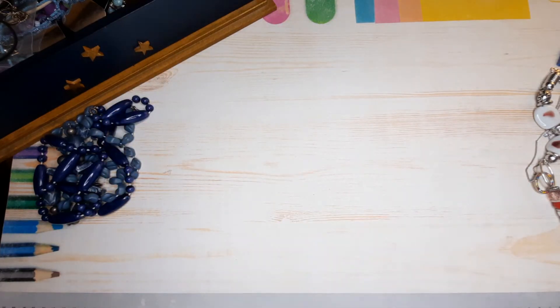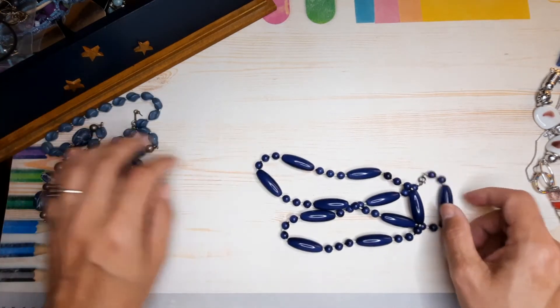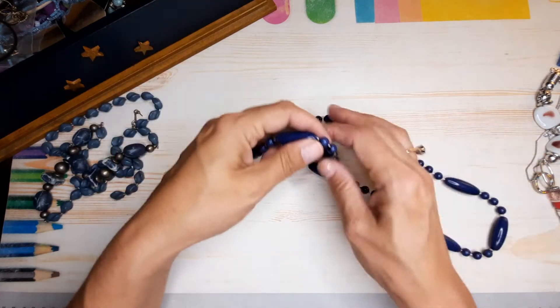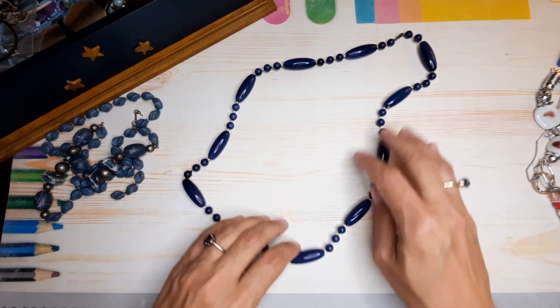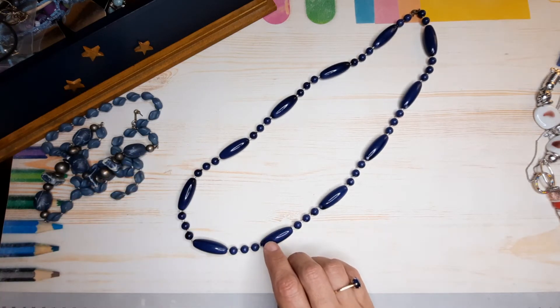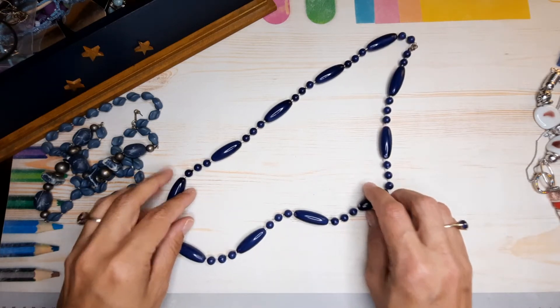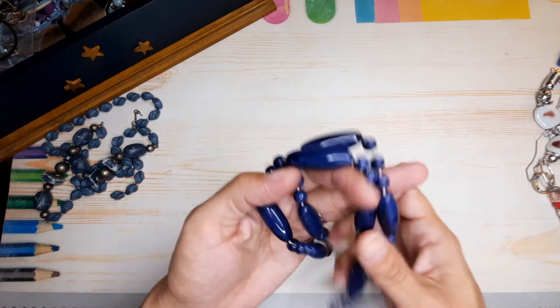It reminds me of the roaring twenties — like a flapper's dress or skirt. Honestly, I think I was born in another era. I love period dramas, I've mentioned it before. I love anything vintage — the clothes and the fashion. Sometimes things remind me of that. Here's a cute vintage necklace — really pretty navy blue beads with black in them too, which is nice.